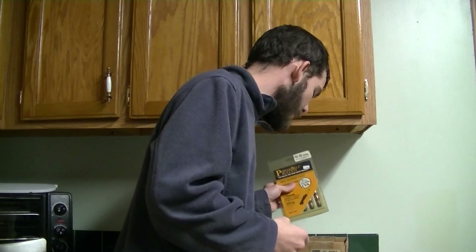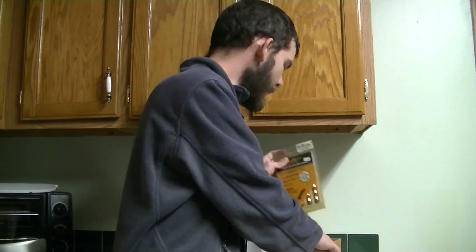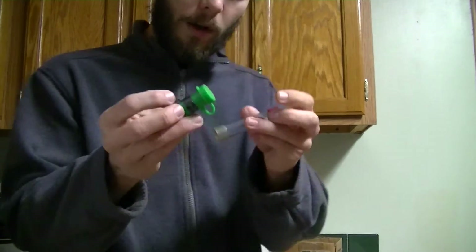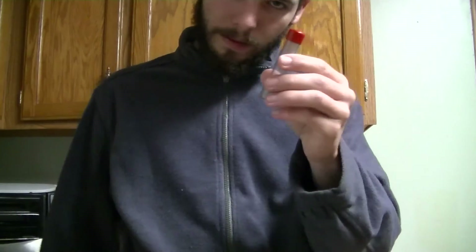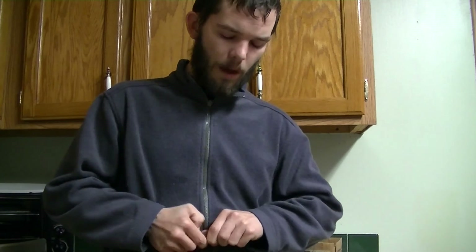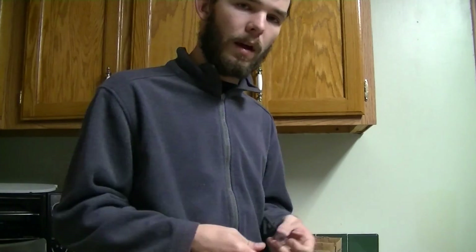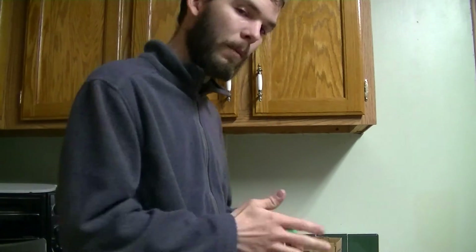I also want to mention these little quick loads — they come in handy. You just put your Pyrodex pellets in and your bullet in, so you've got a quick load ready to go. Pop the cap off, get your pellets out, put them in your gun, then take the bullet out and pack it in — since we're talking about muzzleloaders, you do have to pack it in there.